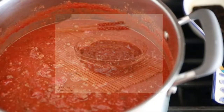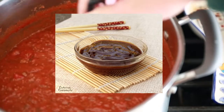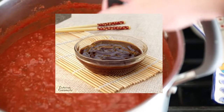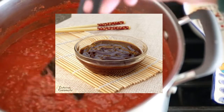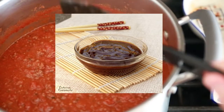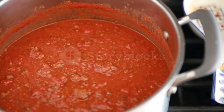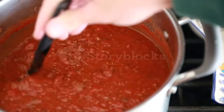Hoisin sauce is a thick and intensely flavorful sauce commonly used as a glaze for meats, a dipping sauce, or a stir fry pan sauce in Chinese cooking. Hoisin sauce is made from a combination of fermented soybean paste, garlic, vinegar, sesame oil, chilies, and sweetener.